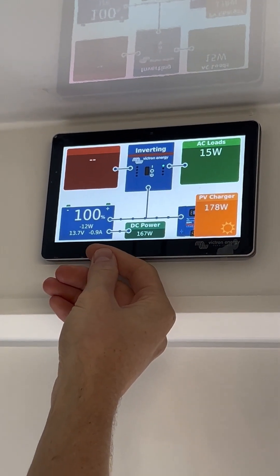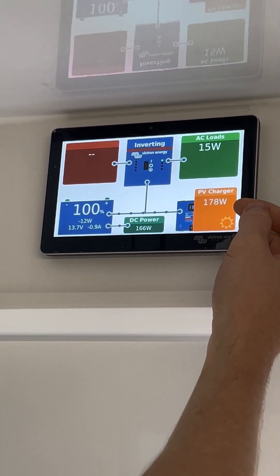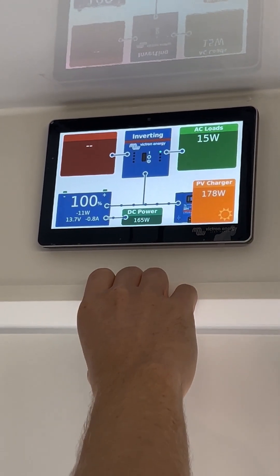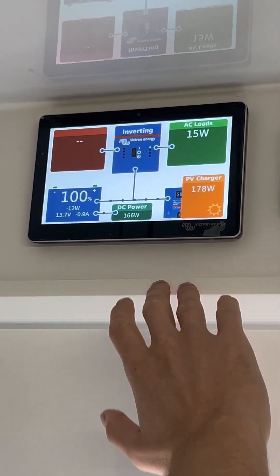Our batteries are at 100% — you can see the voltage and current down here. We currently have 177.78 watts coming in from the solar, and we're using about 166 watts of power. So the system is pretty well balanced at this point.